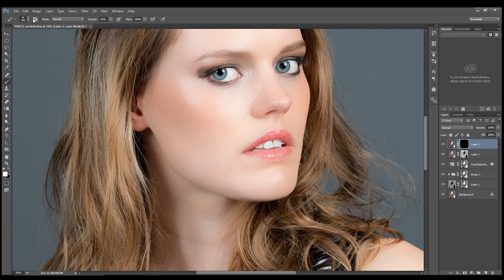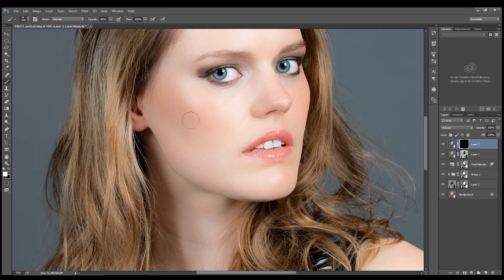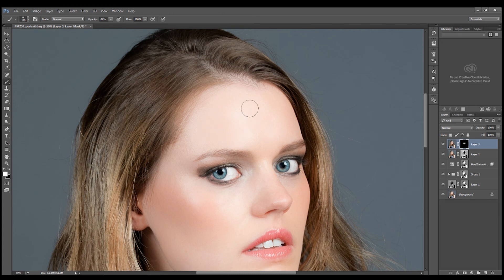If we have white selected and choose a brush at an appropriate size, we could then brush in that Gaussian blur to smooth the skin — the idea being not to go too strong, otherwise it will look very obviously fake. But enough to smooth the skin, remove the shine, and give those finishing touches to the model.